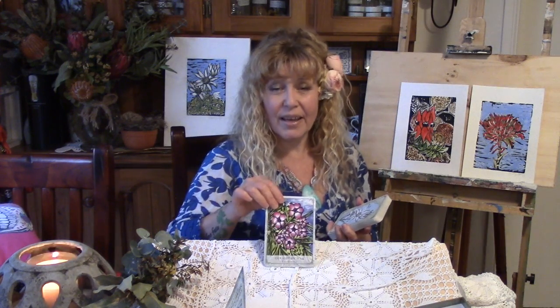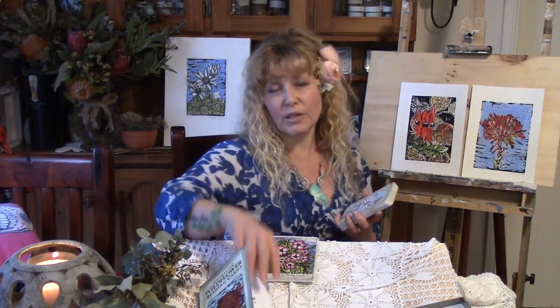Now for the three card clarity spread on my sticky art project. The first card down is the Geraldton Wax, and that one is about assertiveness — so I probably need to pull my finger out and really get into it. Assertiveness means stepping up and getting into it, which is pretty good. According to my guidebook, this first position is about what's going on at the moment, the heart of it.